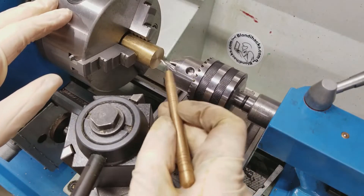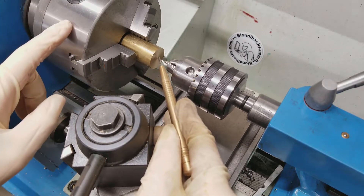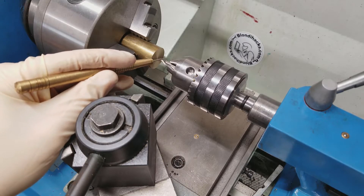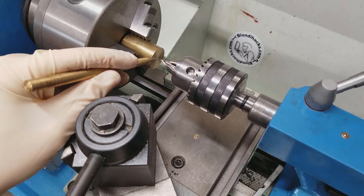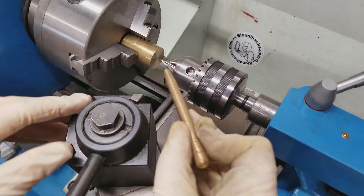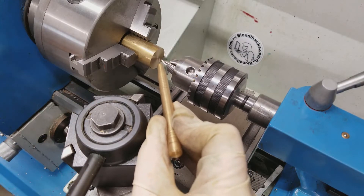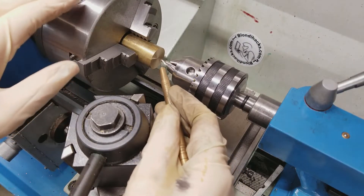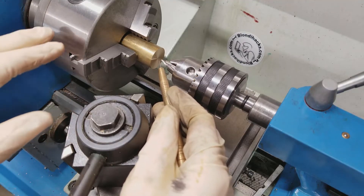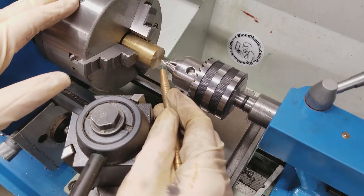We're set up for center drilling. The purpose of center drilling is to get our hole started precisely on the axis of the lathe. A center drill, unlike a regular drill, is very rigid — it's short and it cuts right on the point, which regular drills do not. This allows us to get the hole started right on the center axis so that all of our subsequent tools will be naturally guided to where we want them to go. We're going to set our spindle speed quite high, because at the center, our surface speed is going to be very low, and we need the proper feet per minute for the cutting edges on our center drill.